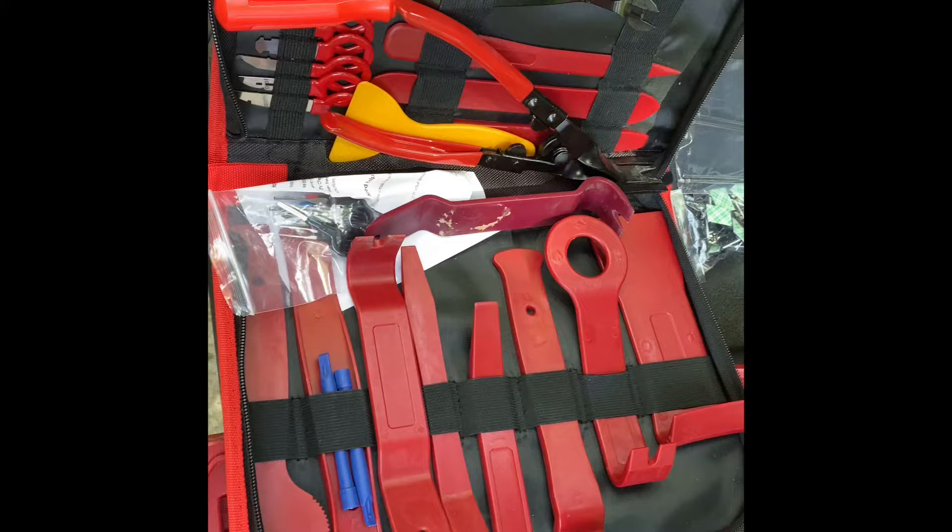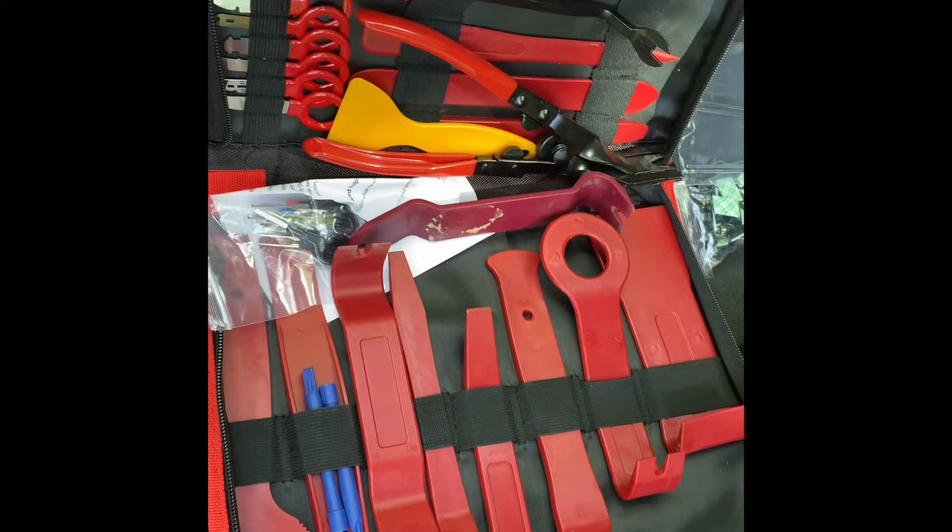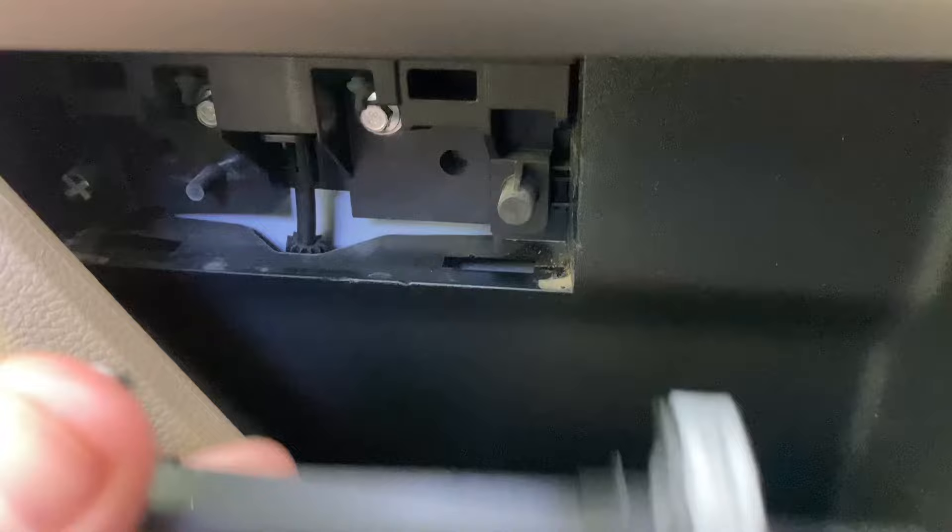I'd say go ahead and invest in one of these kits — you will use it more than you think. I'll put the link below. There's a little panel right here you've got to pop out; that's where those pry tools come in handy. Pop that out and it reveals these bolts right here. There are two clips — here's your pry tool for this one.